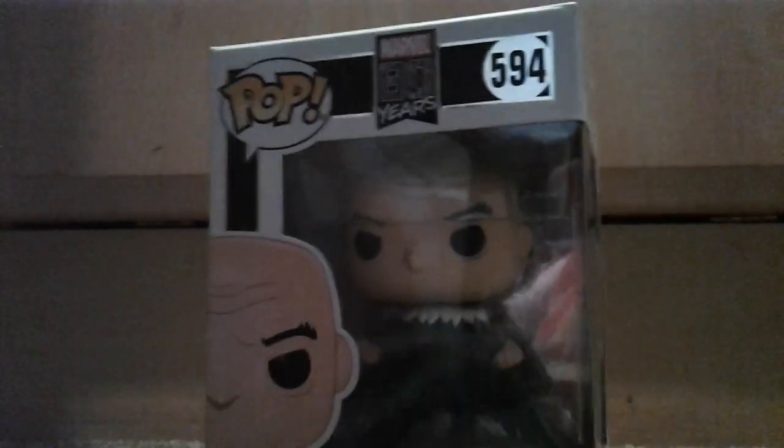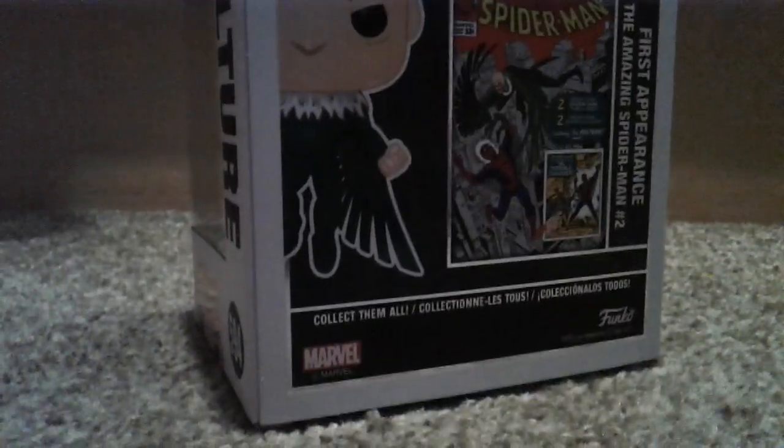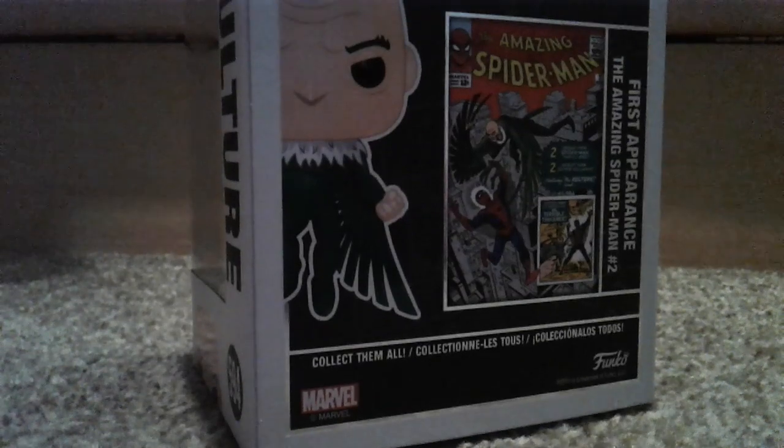That little sticker there looks to be glow in the dark — it looks like it's kind of reflecting. His head is bulking out there, and then it shows you his first appearance.